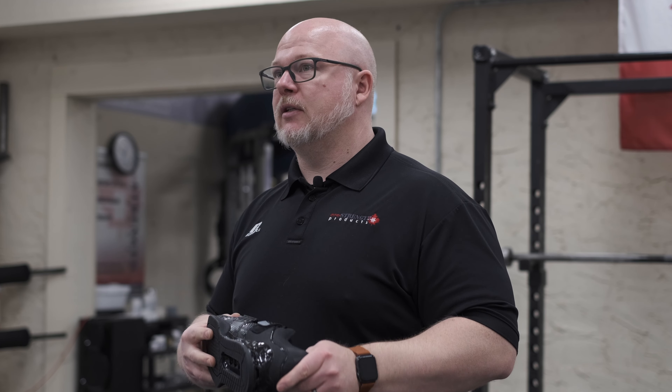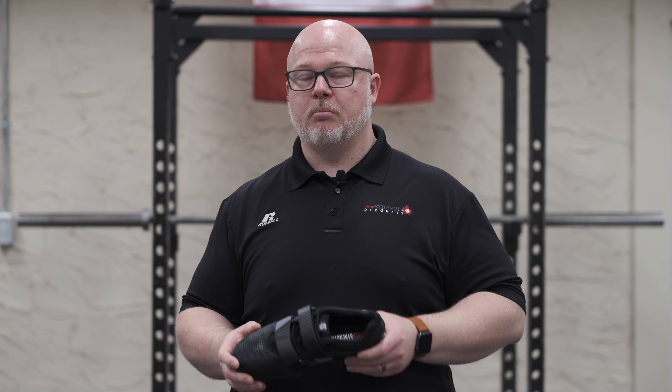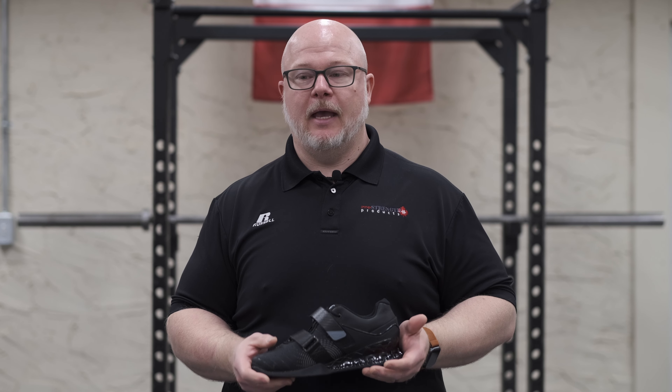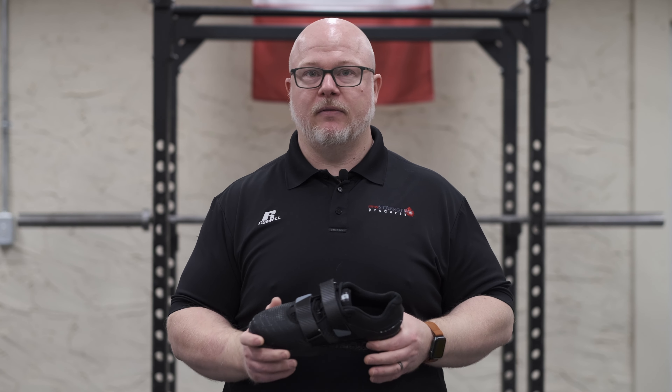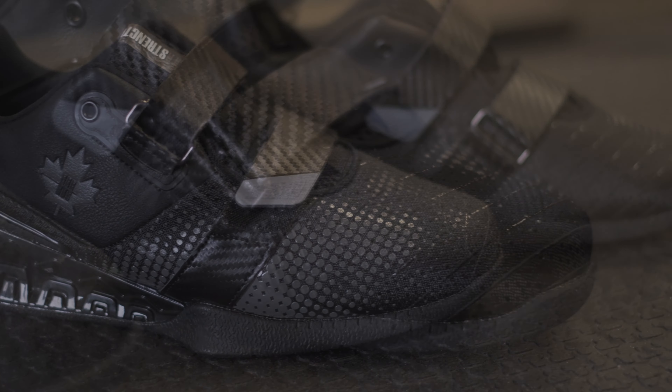I've actually been using a prototype of this shoe for about three months now, squatting in it multiple times a week, and it's been a very solid shoe. Prior to that, I was wearing the Sabo Powerlifts, and they were a good shoe too. They didn't feel to the same level of this, and I'm not trying to toot our own horn or anything like that. These are a little more expensive of a shoe, so you can definitely tell the difference in the quality of them.